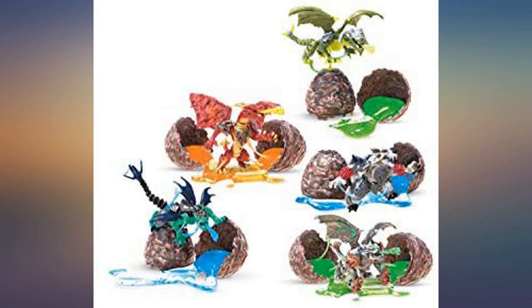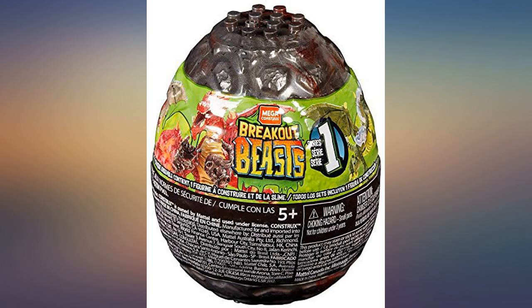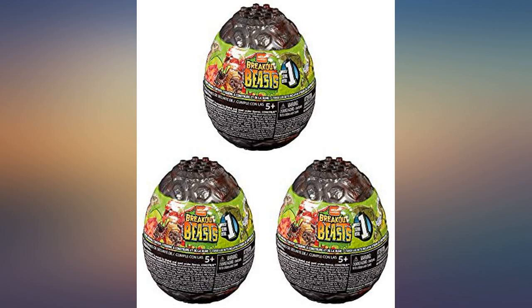My son absolutely loves these. My grandkids love these. My only complaint is they always get the same ones. Wish for more variety.